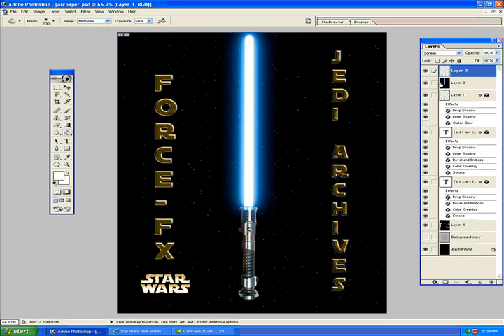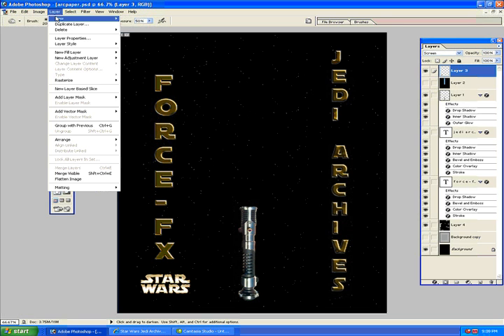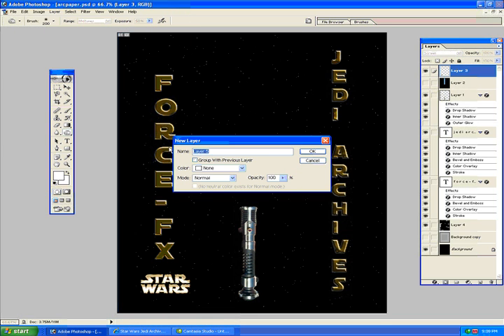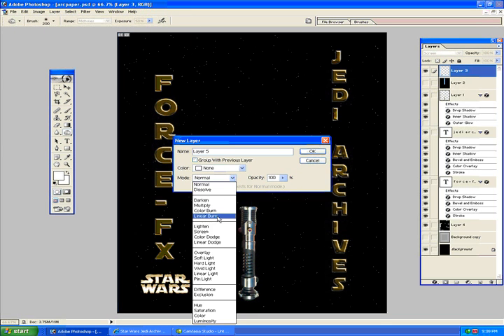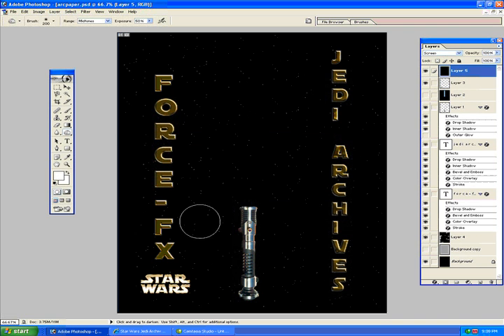So we're going to recreate this here, and I'll try to do this as quick as possible. The first thing we want to do is go to Layer, New, and Layer. Then put it to Screen in the Mode — very important, or else it won't colorize at the end. Check mark: Filled with Screen Neutral Color Black. Press OK.